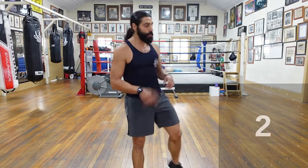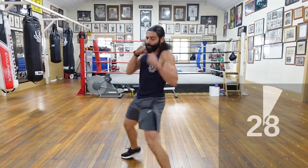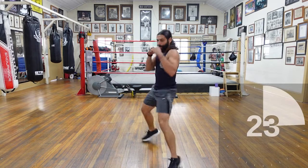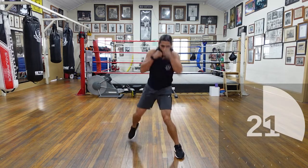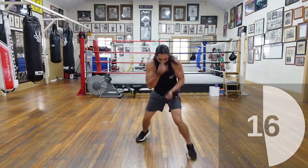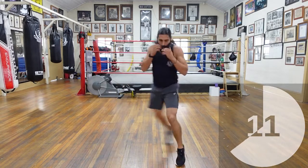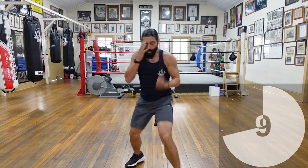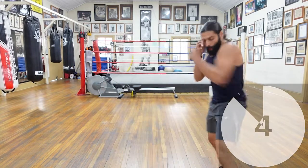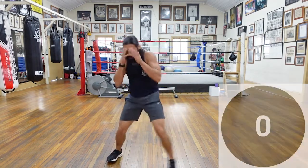Get ready — shadow boxing and lunges. Ready and let's go. Let's push it, come on, let's work, work, work, work — let's push, push, push. Nice, come on, 20 seconds, keep working, keep working, keep working, lots of volume. Come on, push, push, push. 10 seconds — let's work, let's work. Push here, keep going, keep going. Five seconds, four, three, two, and one.